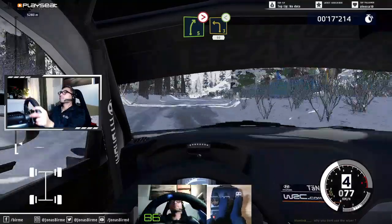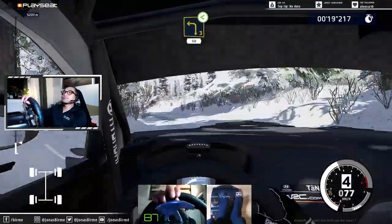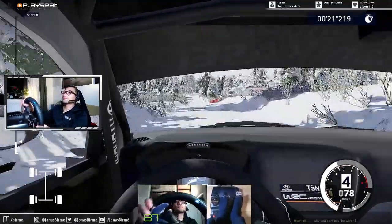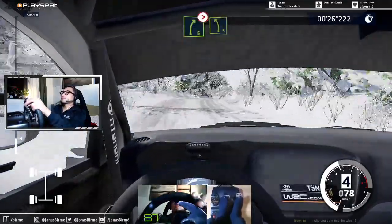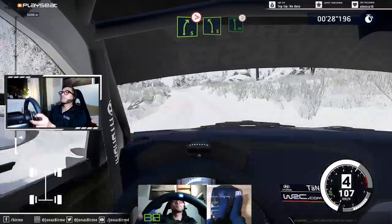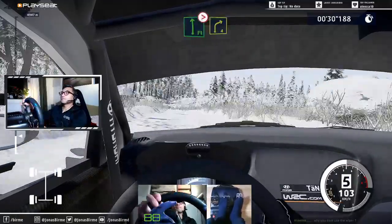Into left 3, opens, 50. Right 5, tightens 3, short, into left 5. Flat left over crest, tightens.